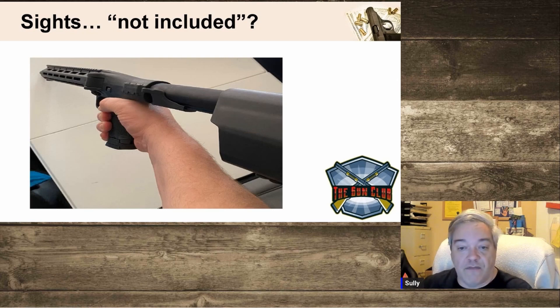I'd love to hear from other FPC owners — what do they think of it? I know the Kel-Tec has a similar design where the charging handle is on the underside of the stock and also reciprocates with every shot, which is not something you'd see on an AR platform. It's definitely a different experience.